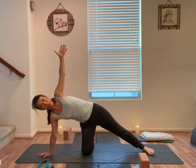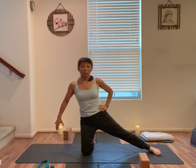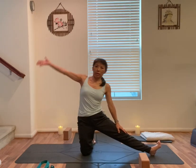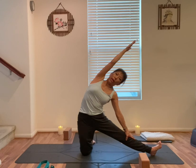Left foot down, left hand on your left hip. Slowly bring yourself back up, hands on your hips. Turn your left toes up, left heel to right knee alignment. Left hand on your left leg, right arm up alongside of your right ear, slowly turn to your left.